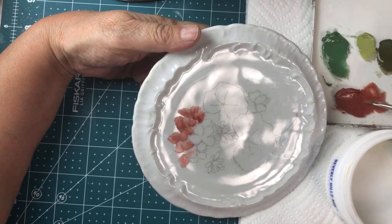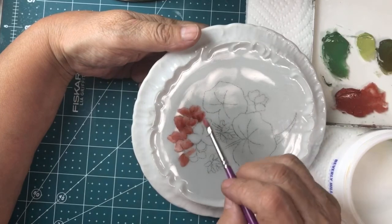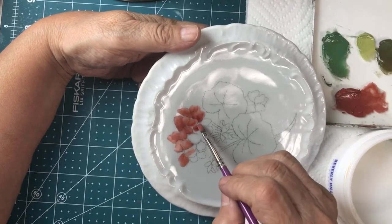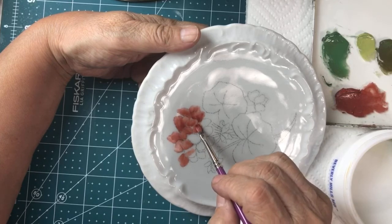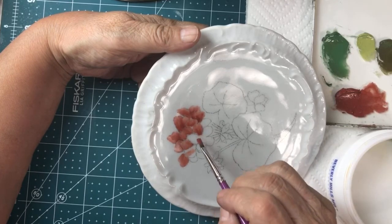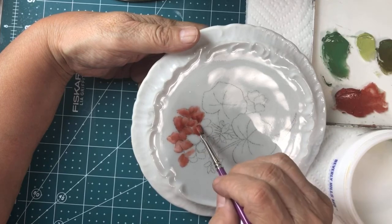When I load my brush, I don't just take a chunk of paint — I kind of smooth it out so that it goes into the brush, conditioning it at the same time.